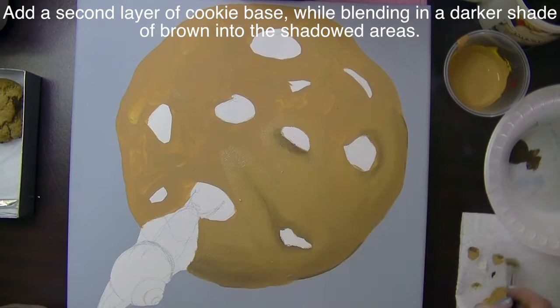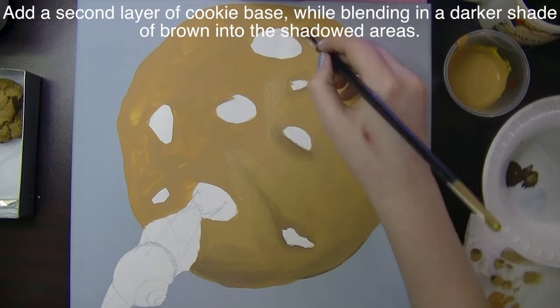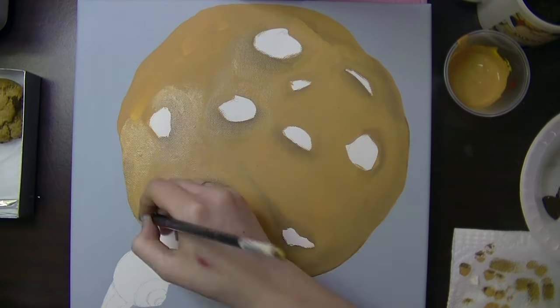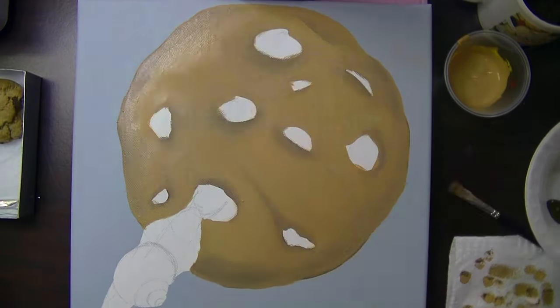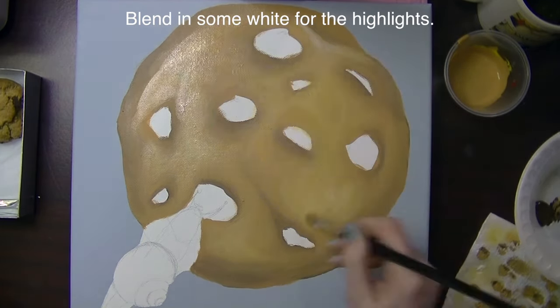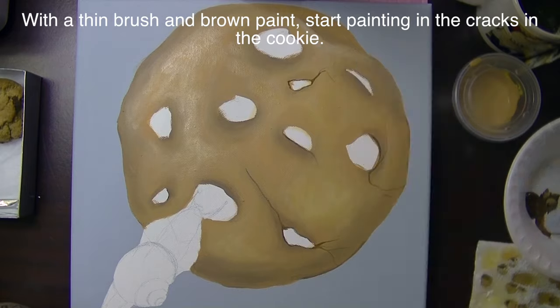I'm going to go through with some more of that tan, sort of a yellow-brown. Then I'm going to take some brown and start with some of the shadows, shading around the outside of the cookie and around each of the chocolate chip spots, and then do some highlighting in the areas in between.